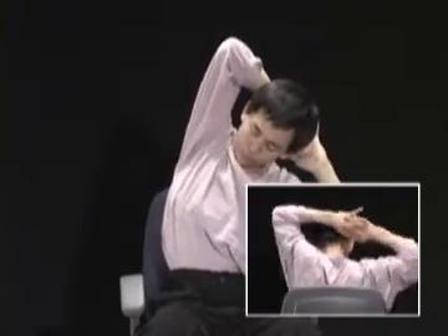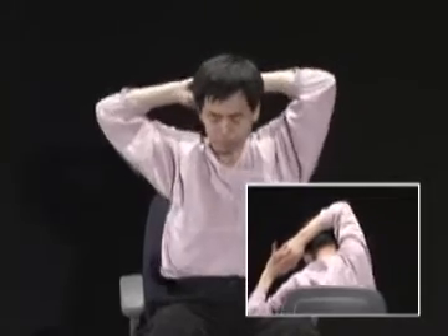머리 뒤로 깍지 껴 잡고 늑골 쪽이 휘도록 몸을 약간 기울이면서 좌우로 팔을 당겨 어깨를 풀어줍니다. 이 운동은 허리 위로 울체된 기혈과 근육을 풀어주며 특히 협늑에 많은 효과를 줍니다.